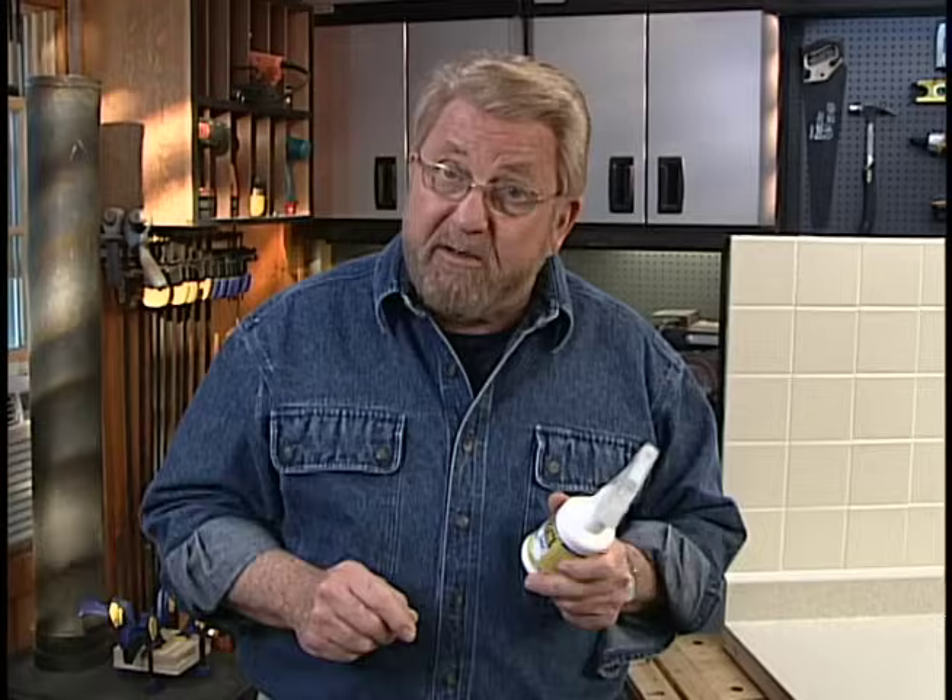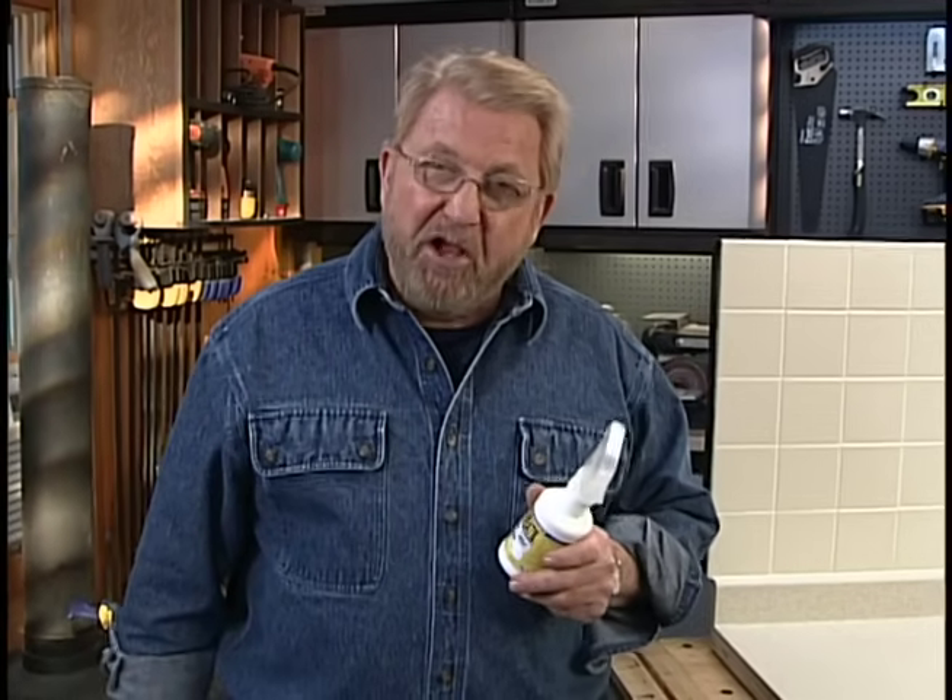It's best if you can let silicone caulk sit overnight before using it. Here's the bottom line: if you've got the right technique and the right solution, you can get professional-looking caulking results, and that means you can tackle those caulking jobs that you may have been putting off.